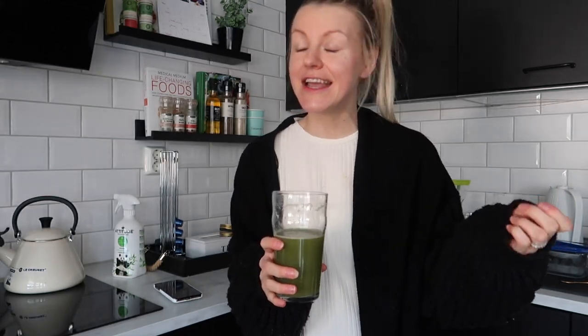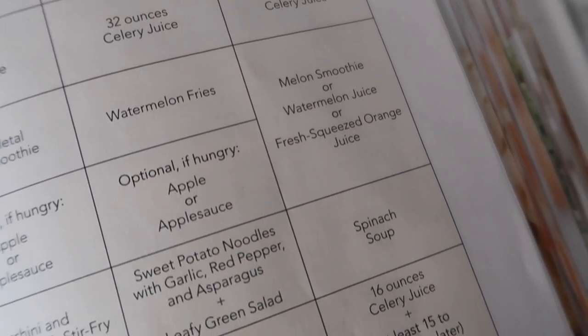Good morning. I've just made my celery juice and I'm going to drink this. I already have more prepped for later today because we're going to have 16 ounces for breakfast and then 16 ounces after lunch. It is day 9 of the cleanse — the last day. Everything needs to be liquids; we can't chew anything today, so we're going to have soup and a lot of juices and water. Now I'm going to start making the melon juice we're going to have for breakfast.